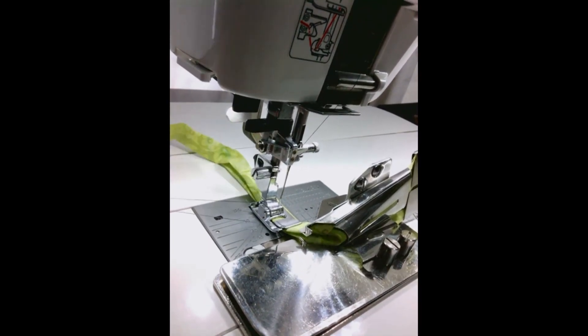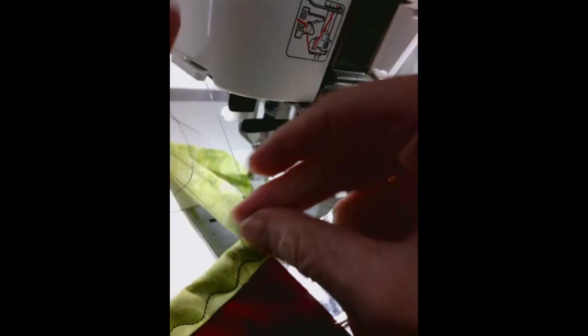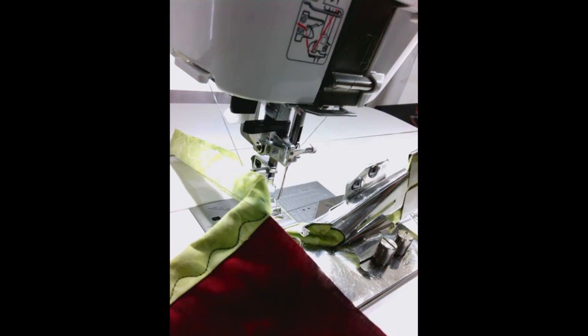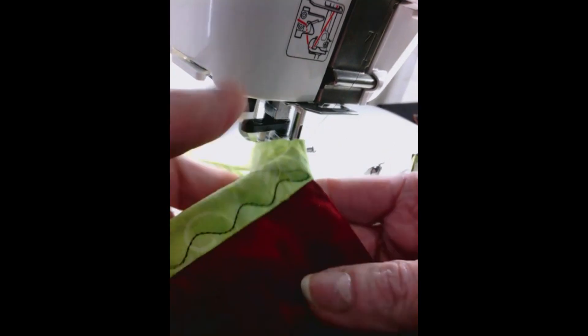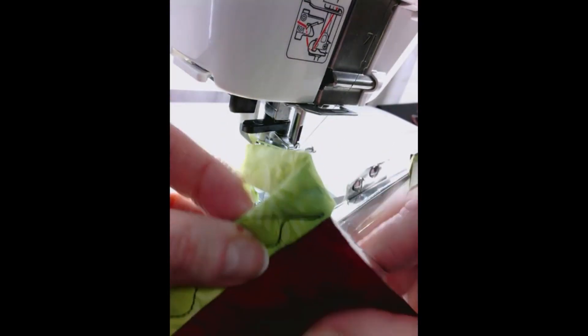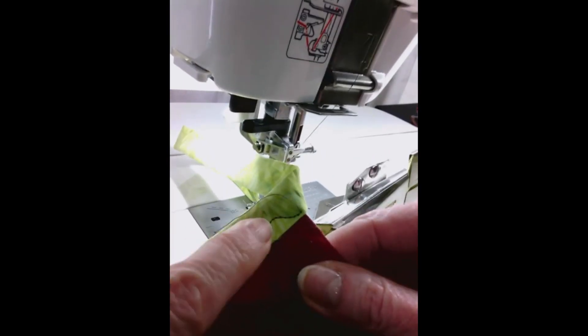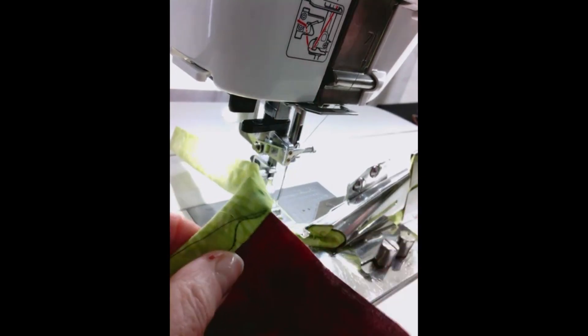The next thing is we've got our threads that are still attached to the needle. I pull a little bit of those threads out and then I cut them off so that I now have two threads attached to the first section of my quilt. Yes, this is a very mini little quilt, but I'm just showing how to turn a corner. Then I make sure that the bobbin thread is on the back of the binding and the top thread is on the front, and I move them over off to the side.